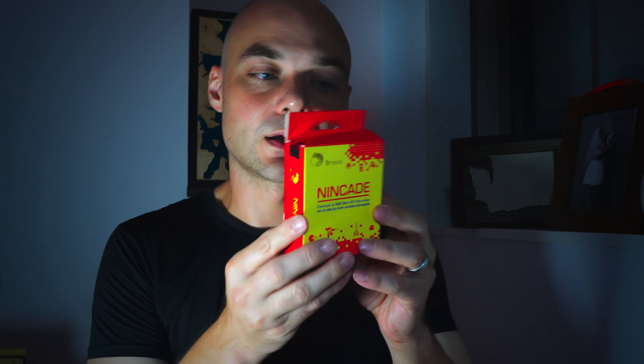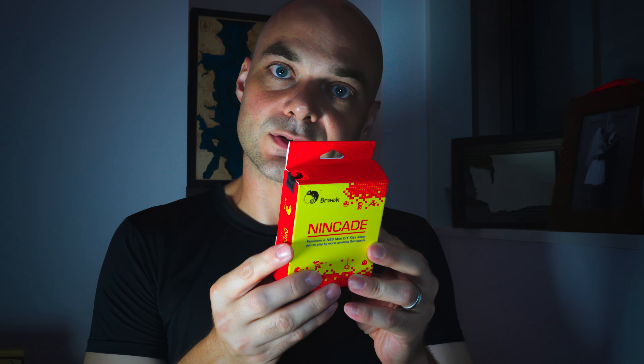Hello, Bitter here. Today I'm going to be doing a review of the Nintendo Famicom Mini. This is a fun little system that was released in 2016. It's very similar to the Nintendo Mini, but also so, so different.